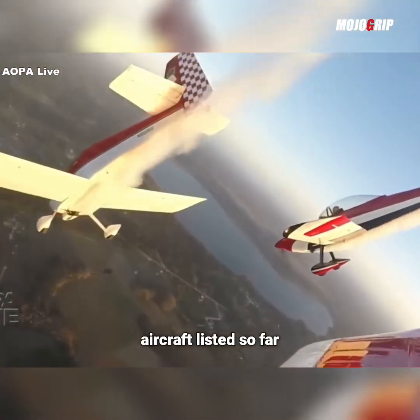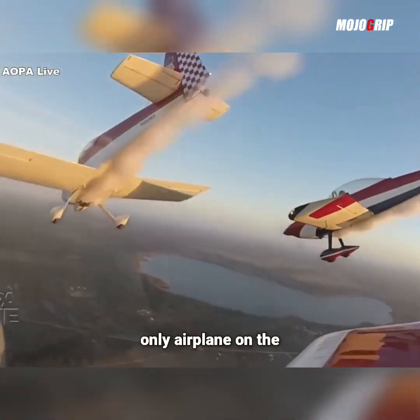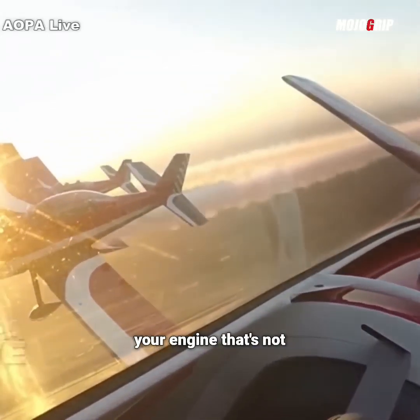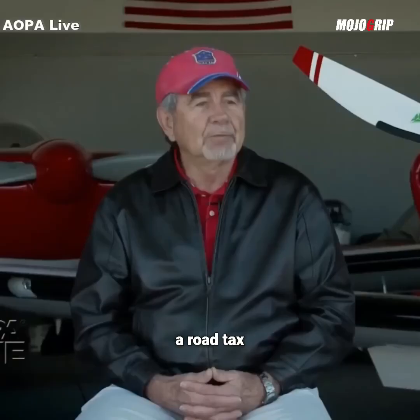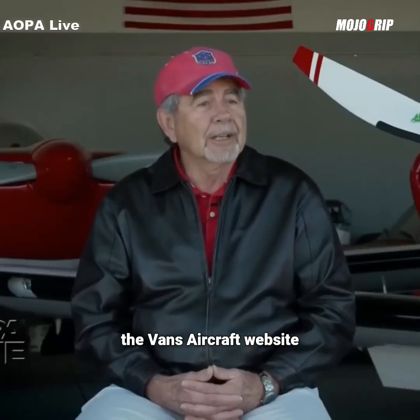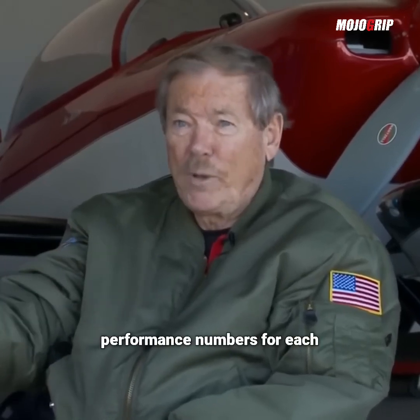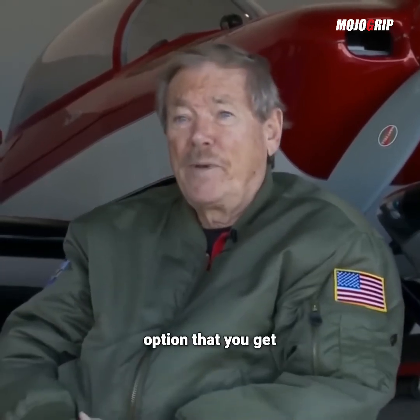Unlike the other aircraft listed so far, this is probably the only airplane on the list where you can get different options for your engine that's not a Rotax. If you go to the Vans Aircraft website, they have all of the options for you, and you can see the performance numbers for each option that you get.